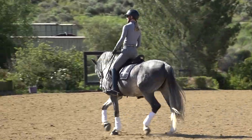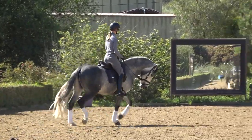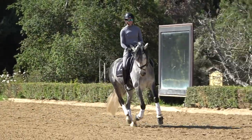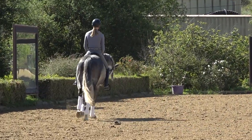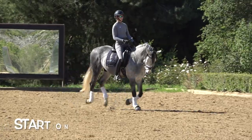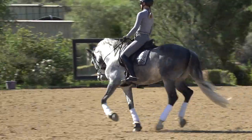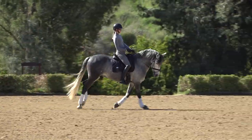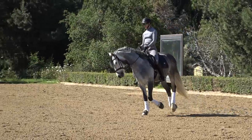Let's talk about solutions. In a good canter-trot transition you want fluidity, you want to maintain the frame, and you want the hind leg to stay stepping through. My first suggestion: do it on a circle line, not on a straight line to start with. The circle line is going to help you keep your horse bending and keep that inside hind leg engaged. Think about that bending line and a little shoulder-fore, pushing him off your inside leg.